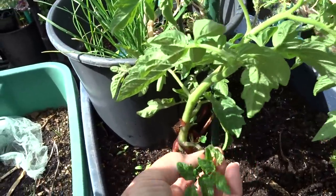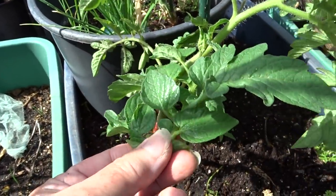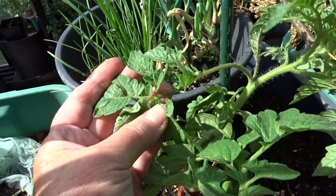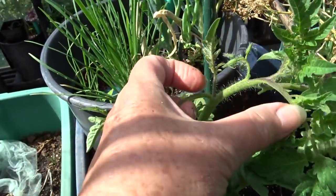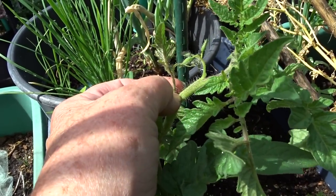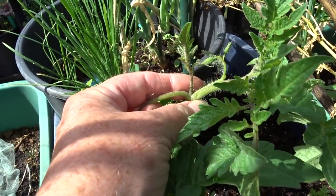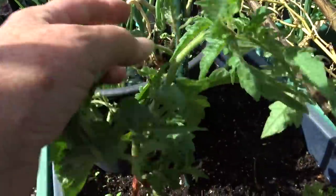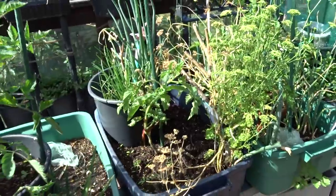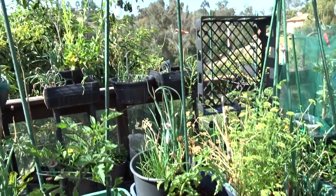Any of these shoots will set root — the leaf will not set root. This is a leaf — that will not set root. But these little shoots that come in between here will set root at the base. So if this was touching the ground, it would set root from this. Now it's curved, but that's okay — in a couple days it's going to be nice and straight and it will continue its way up.